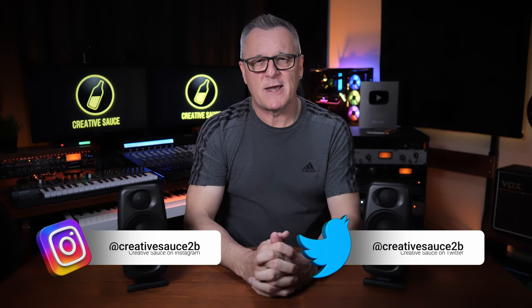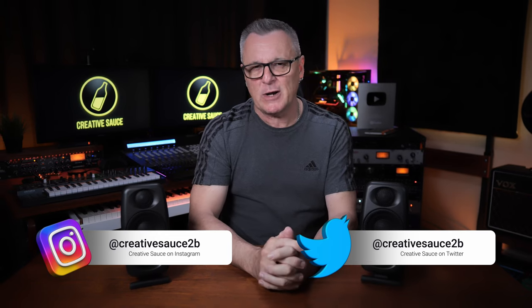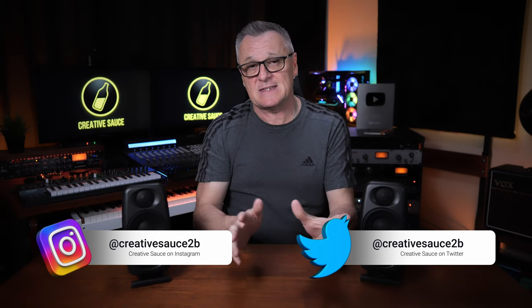Hi folks, I'm Mike and I hope you're well. It's been about seven years since the original iLoud Micro Monitors were released, and since then they've received a lot of praise from both the greats and my mates. The main message seems to be that they exceed expectations for monitors of this size.